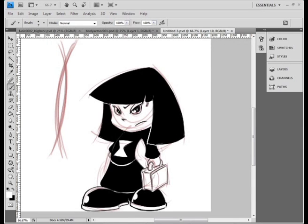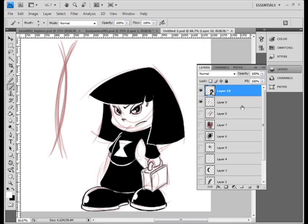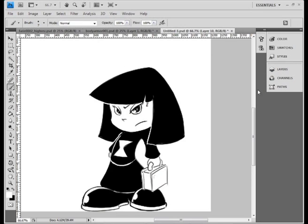Let's go back here again. You can come back to your layers, hide that, and there's your basic, really quick sketch.